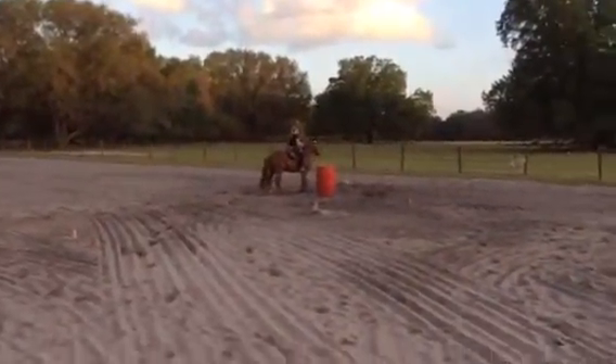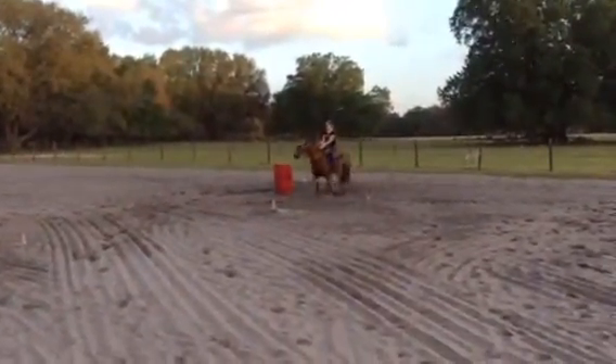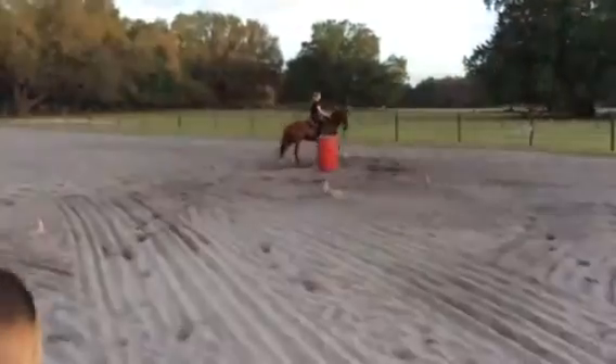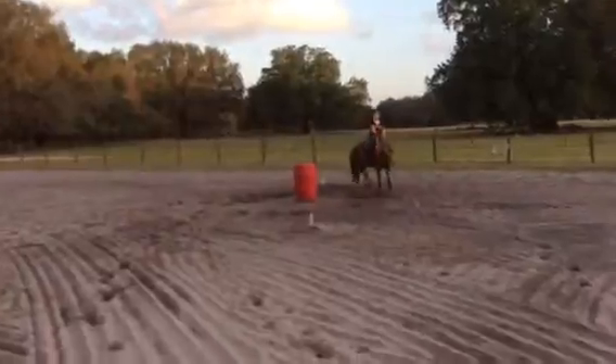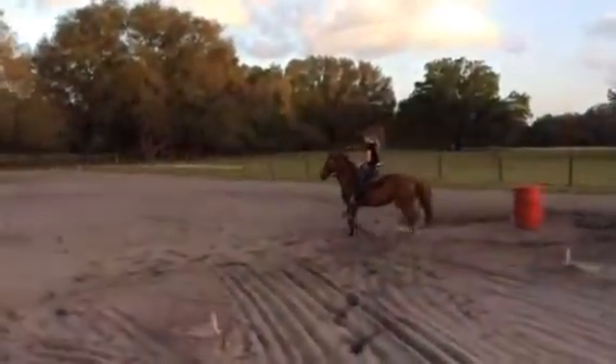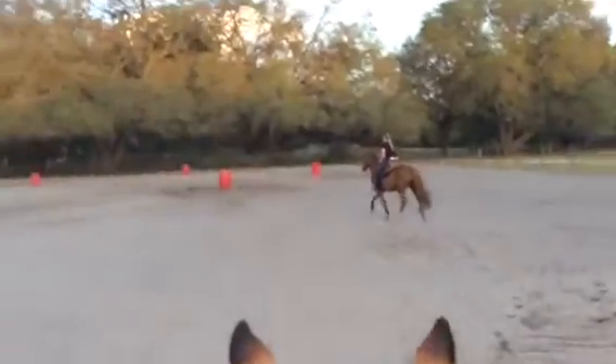Now walk around the barrel twice. Shape and release. Trot till your hips are at the barrel. Keep your lines straight, even hands. Drive her with your legs till her hips are to the barrel.